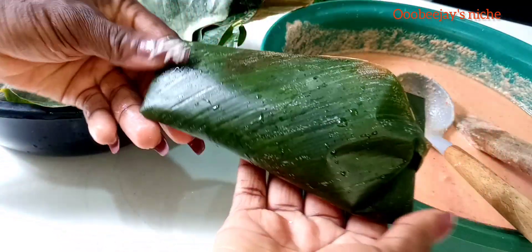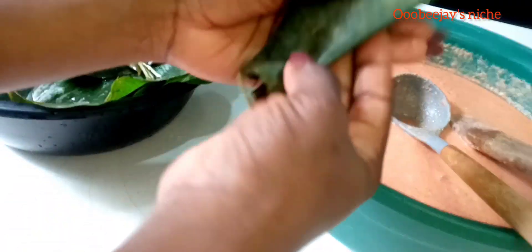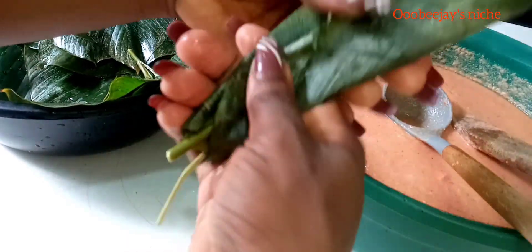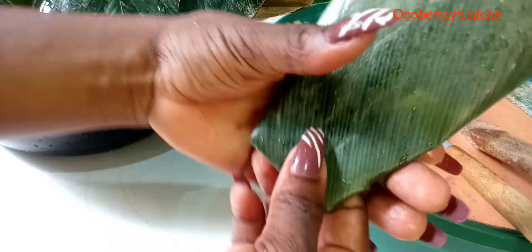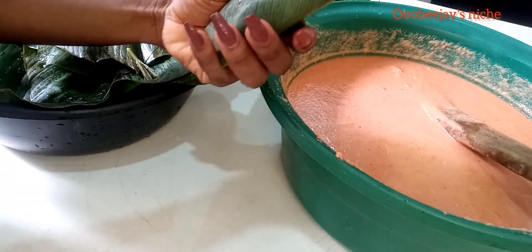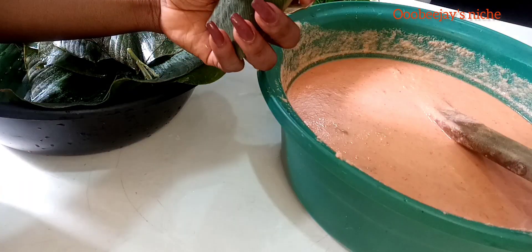So basically I just do this on a repeat, wrapping the moin moin balls, then I put everything in a pot on the fire. I do all of this process on a repeat, then afterwards I add everything to the pot with a little water. Moin moin needs steam to cook, so cover properly and allow to cook for 45 minutes to one hour. Your moin moin will be ready.